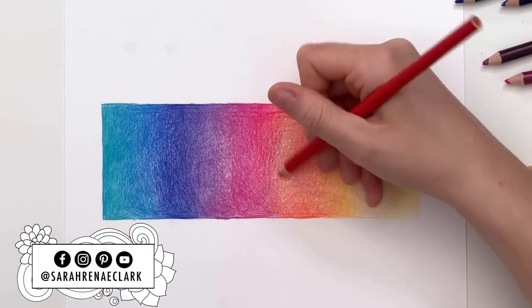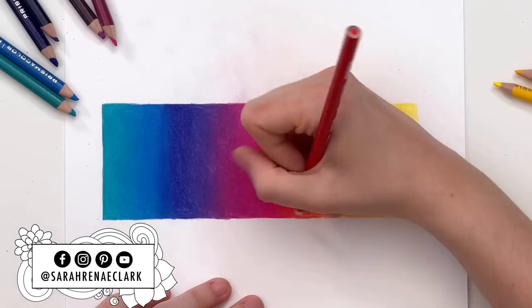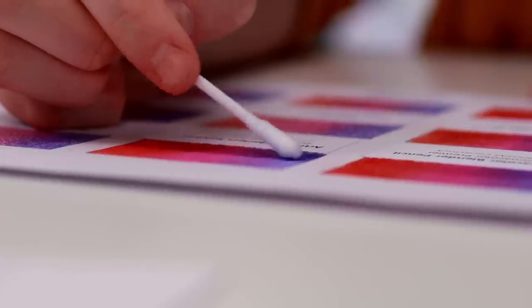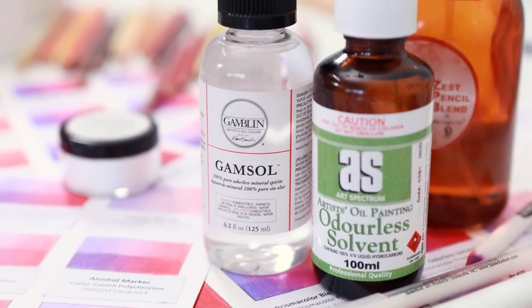I get asked all the time about what tools I use to blend colored pencils. Until now, I've been using the layering and burnishing method that I showed you in my previous blending video, and it has worked beautifully to create smooth blends with bold colors. But some of these other blending methods can save time, use less pencil, and might just work better for different types of pencils or paper. And I'm still getting asked about blending all the time using solvents.